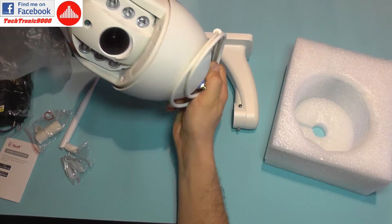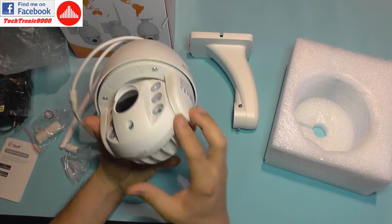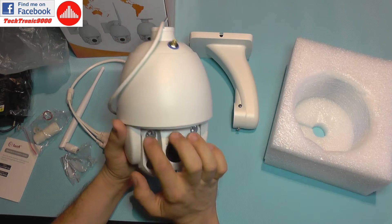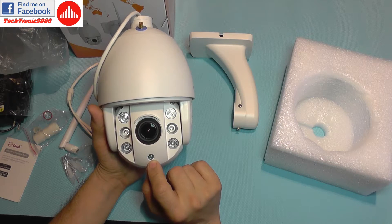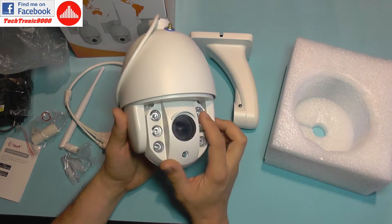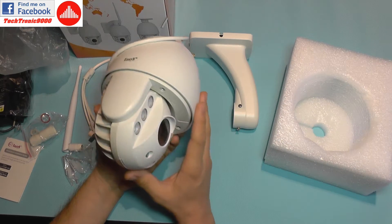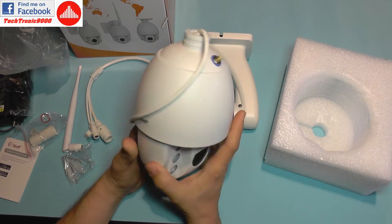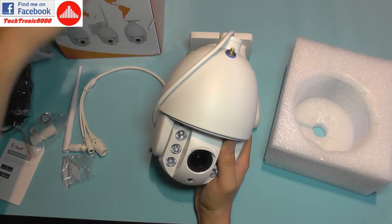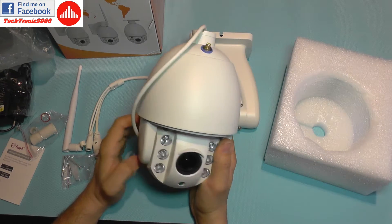Moving on to the camera: here is the dome with a metal cover on top — all metal — and underneath some plastic. We get a reflector-type large infrared array with infrared emitters, a photo cell for detecting light level to activate or disable the infrared light source, a big aperture lens, and a sun hood. Somewhere inside you can insert a micro SD card — this camera comes with a 16GB micro SD card already included, because it has a built-in DVR system and can record locally.